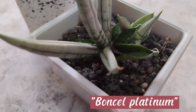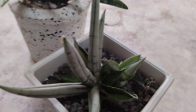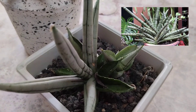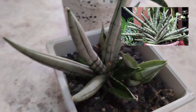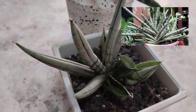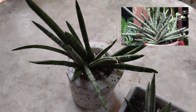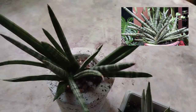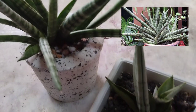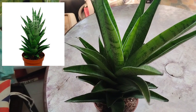Sansevieria Bonsall Platinum is a dwarf variety of sansevieria cylindrica. This form has thick, fleshy, very pale green to silvery leaves and grows in a fan-like manner. I do have a giant Bonsall that I may feature next time. It is a great, easy-to-care, compact plant perfect for busy plant people with small spaces. They require only a little amount of water.